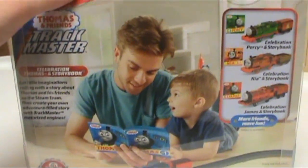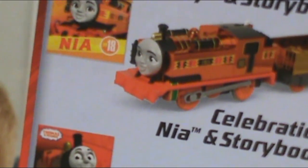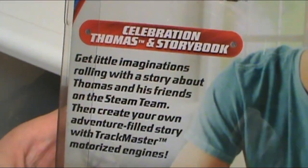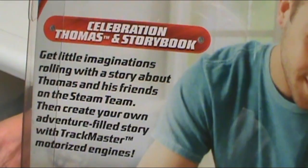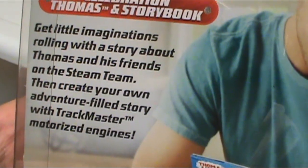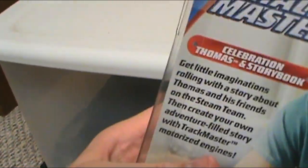I wish I could get Nia as well. The only thing I don't like — and this could bother me if I do get her — is that she doesn't have her black buffers, which her original Nia toy does. Let's read the bio. 'Get little imaginations rolling with our story about Thomas and his friends on the Steam Team. Then create your adventure-filled story with Trackmaster motorized engines.' It's pretty generic and doesn't talk about Thomas as a character or his history.